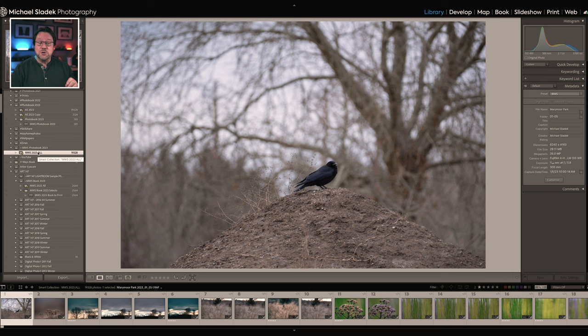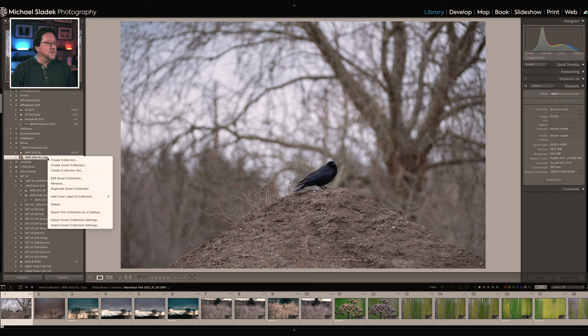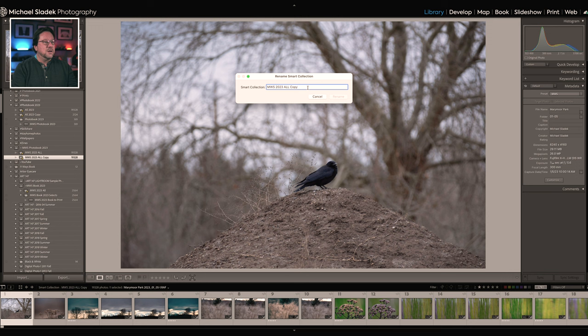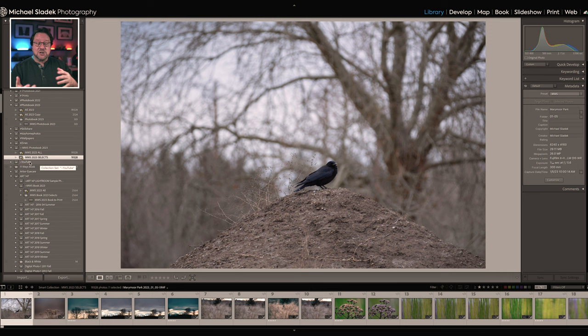Let's jump back in and fine-tune that collection to a smaller, more manageable set. I'm inside my photo book collection set. I'll duplicate the 'All' smart collection by right-clicking and choosing 'Duplicate Smart Collection,' then rename it to 'Selects.' It still has the same 19,000-plus photos, so now I need to start fine-tuning it. Double-click on the name of the smart collection to bring up the matching box, keep the capture date rules, and add new criteria by clicking the plus.